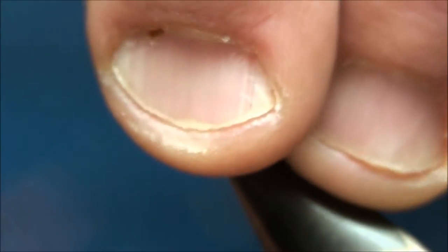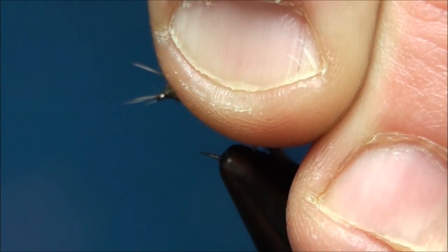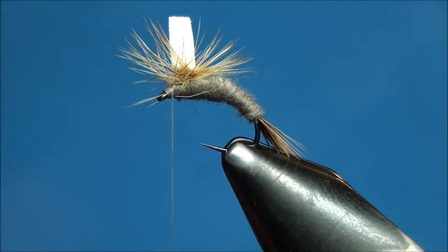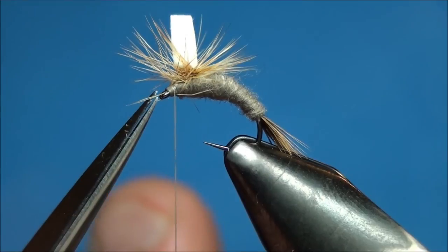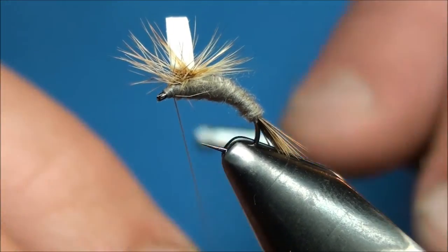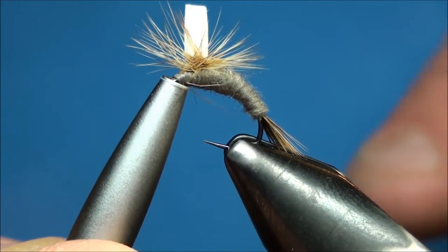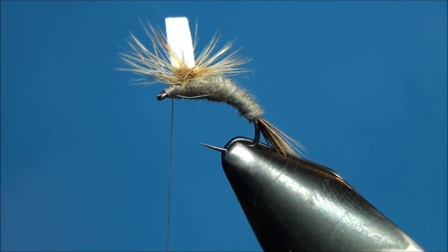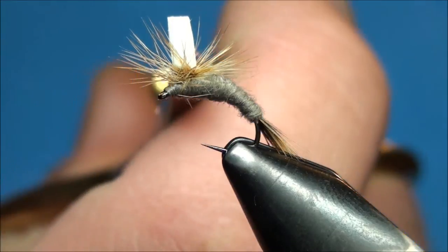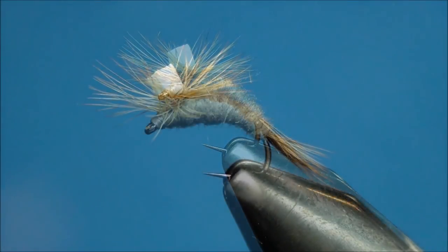Now grasp the post and hackle fibers and pull them back away from the eye of the hook, and create a small thread head just behind the eye of the hook. Now cut off the excess hackle as close as you can to the tie down point, as well as any other hackle fibers that may be covering up the eye of the hook. Now finish your fly with four to five half hitches and cut off the excess thread. Trim the foam post so it's somewhere between one and a half to two eye lengths in length. And that's how you tie the Parachute Adams Emerger.